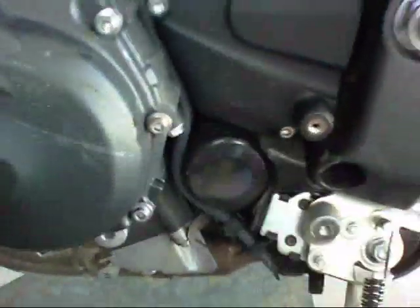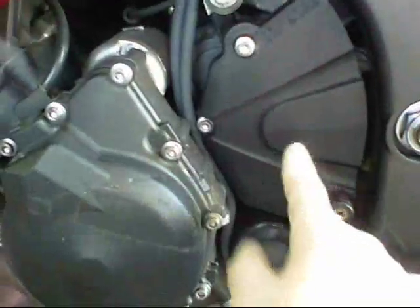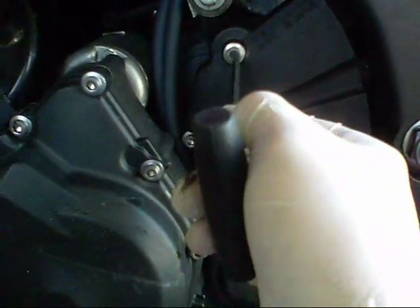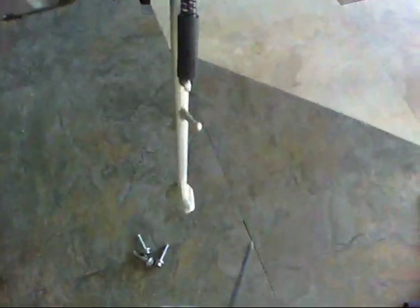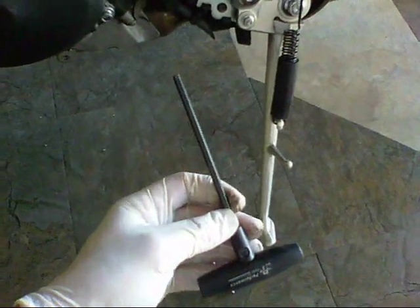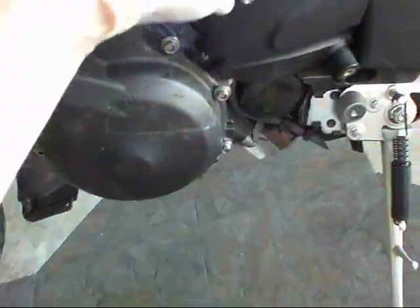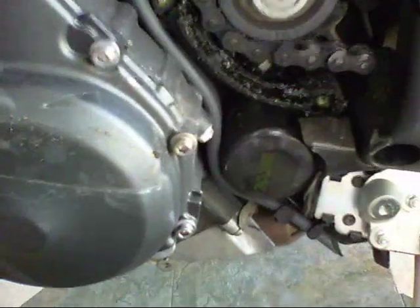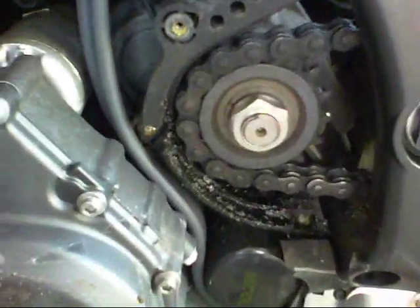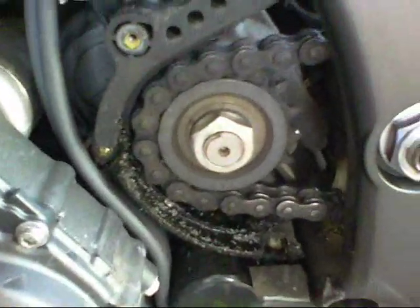You don't really need to do this next step, but I kind of will — I'm going to remove this cover. It needs a 5-millimeter Allen wrench. We got those screws off, and this is the cover for your front sprocket. You really don't need to remove this for an oil change, but I like to get it out of the way and give a visual inspection to the front sprocket to see how things are going.